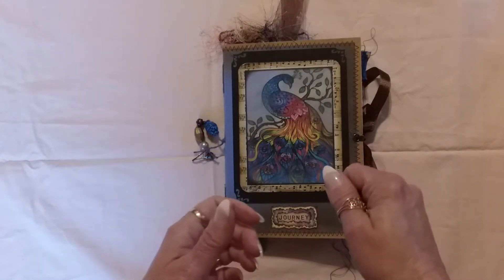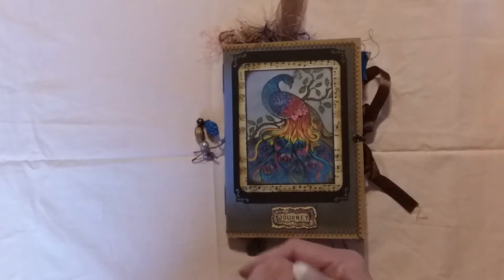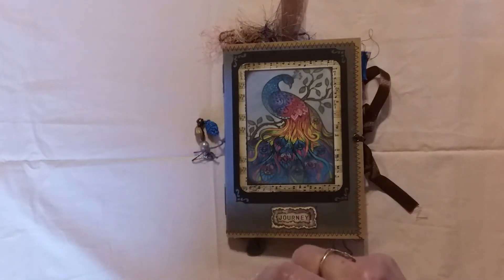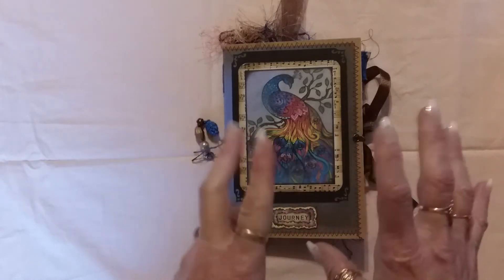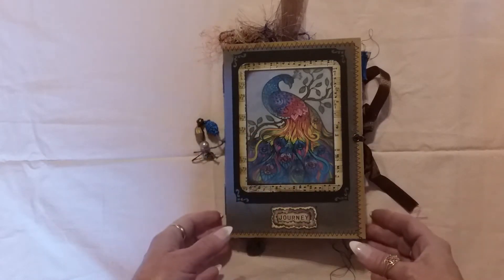I want to give her a place to go so she can write down her feelings, her thoughts, maybe glue a picture of an important day — whatever she wants. So this is kind of like a random act of kindness that I'm going to send to her, and I hope that she likes it.